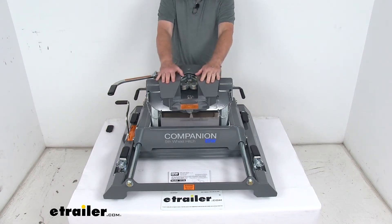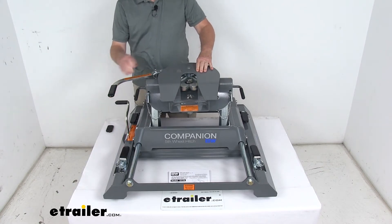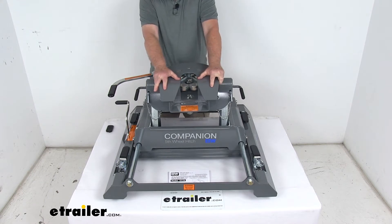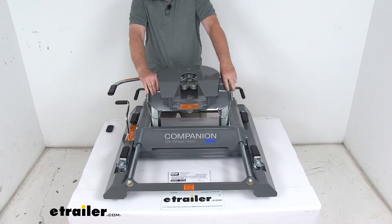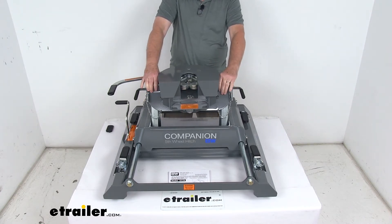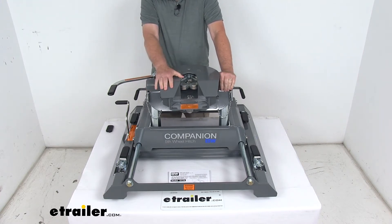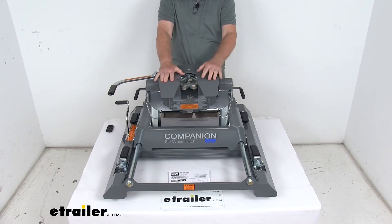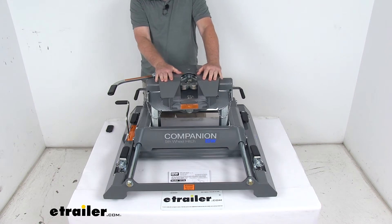Today we're going to take a look at the B&W Companion OEM fifth wheel trailer hitch with the slider for the Chevrolet and GMC towing prep package, and this has a 20,000 pound weight capacity. This is a custom fit part, designed to fit the 2016 to 2019 Chevrolet Silverado and GMC Sierra 2500 and 3500 short bed trucks with the factory installed towing prep package. I always recommend using our website's fit guide with your year and model to confirm fitment.